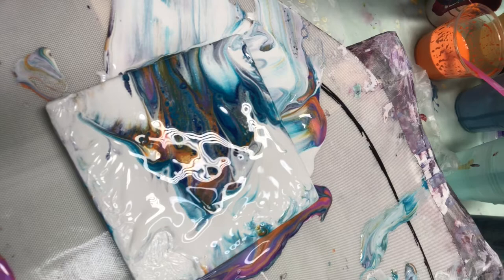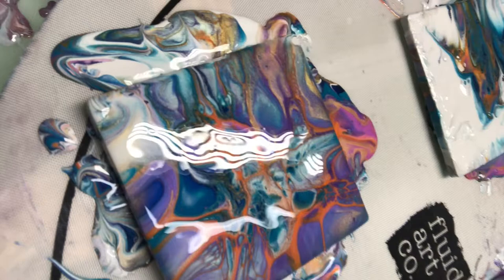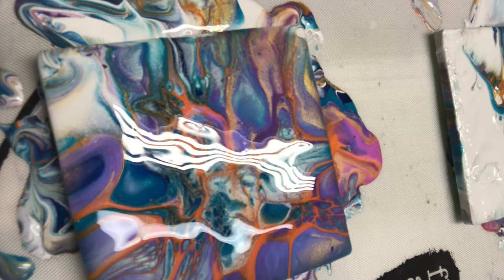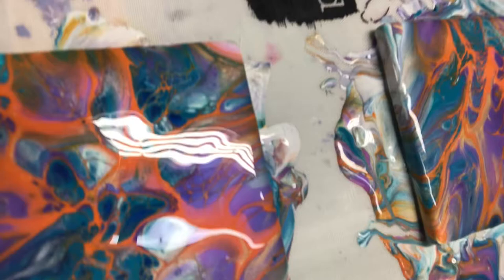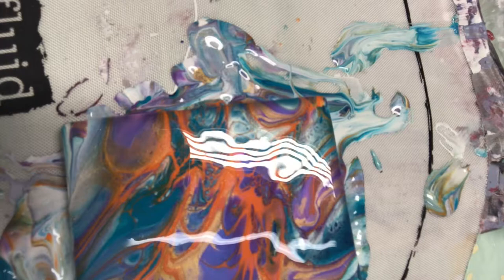Here's the one I messed up, and if you look in there you can see a whole bunch of cells coming. And here's the next one. And here's the next one. And here's the next one. You will see them better when they're dry.